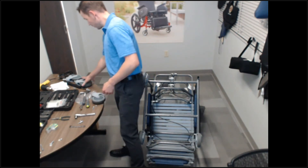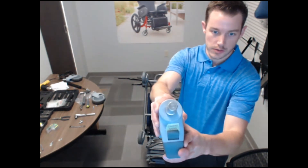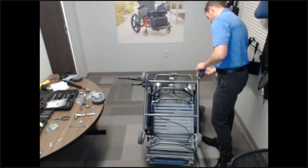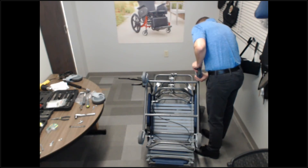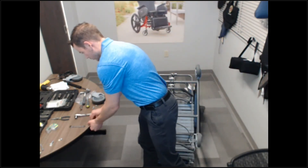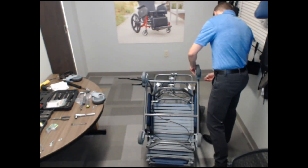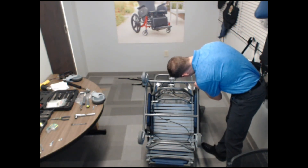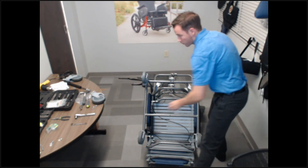There's my old one. And then this is a directional locking caster, or tracking caster. We'll put that on the right rear.